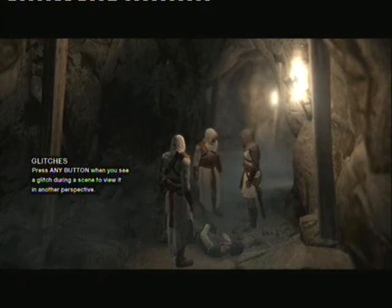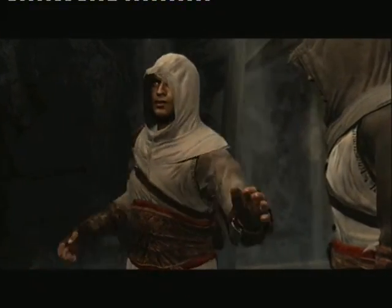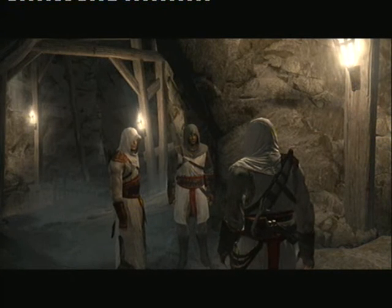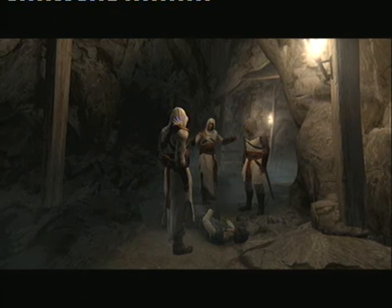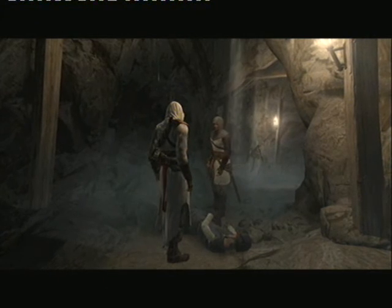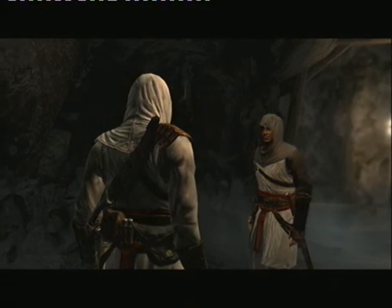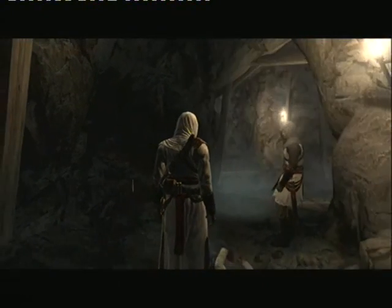He'll teach you how to disregard everything the masters taught us. And how would you have done it? I would not have drawn attention to us. I would not have taken the life of an innocent. What I would have done is follow the Creed. Nothing is true, everything is permitted. Understand these words. It matters not how we complete our task, only that it's done. But this is not the way — my way is better. I will scout ahead; try not to dishonor us further. What is our mission? My brother would say nothing to me, only that I should be honored to have been invited. The master believes the Templars have found something beneath the Temple Mount — treasure. I do not know. All that matters is the master considers it important, else he would not have asked me to retrieve it.